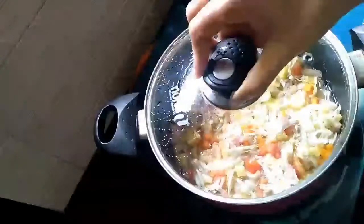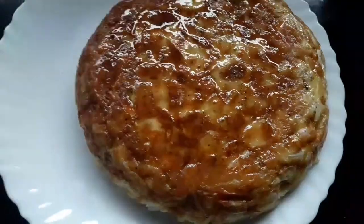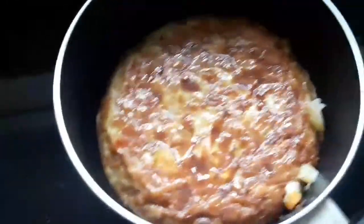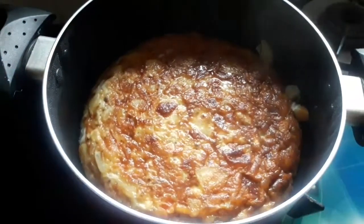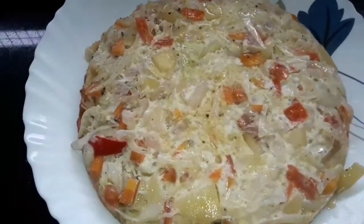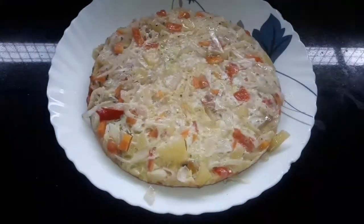Add 15 minutes to cook. Let's put it in a plate. We put it in a low flame.